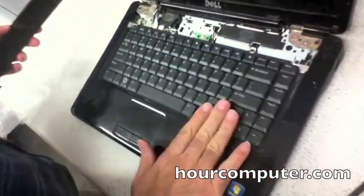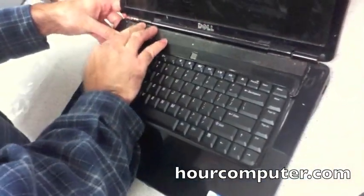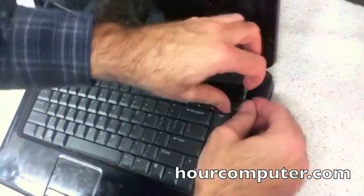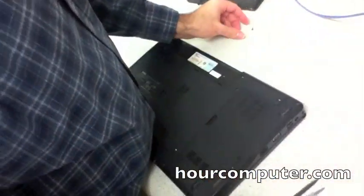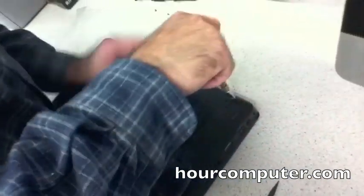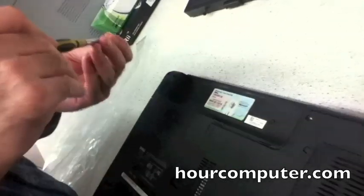Now we screw it back in. It looks good and we'll snap this back in. Now I'm going to flip it over and put the screws in. Here is the back side — this is where we took the screws out. There's this one, this one, this one, and this one.